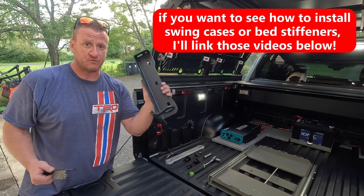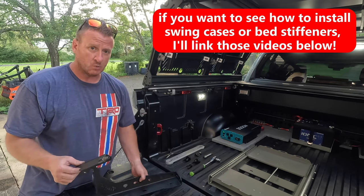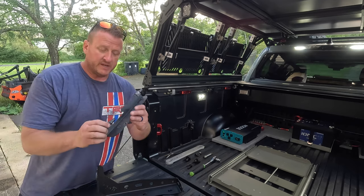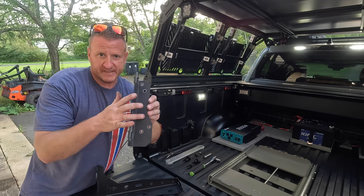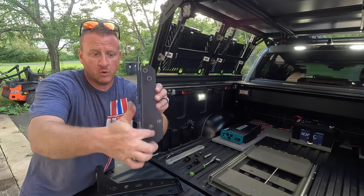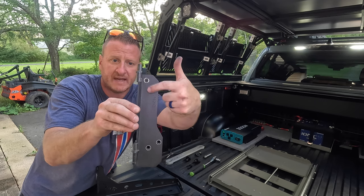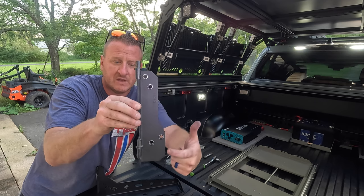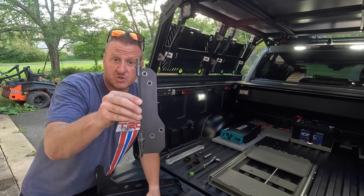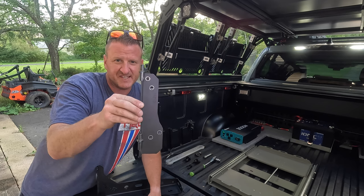So here we have the driver side Rago Fabrication bracket, and here's the driver side swing case bracket. Basically all we're going to do — you can see our holes that are already drilled in the bed. You're going to take the swing case bracket, and again this is the driver side but it's the same for the passenger side. When you're looking at the four holes, you're going to take the bottom hole of the top two — so these top two holes, do the bottom one and then the bottom one. Take those two holes and drill them out to at least a half inch; you might want to go to like 9/16ths or so.